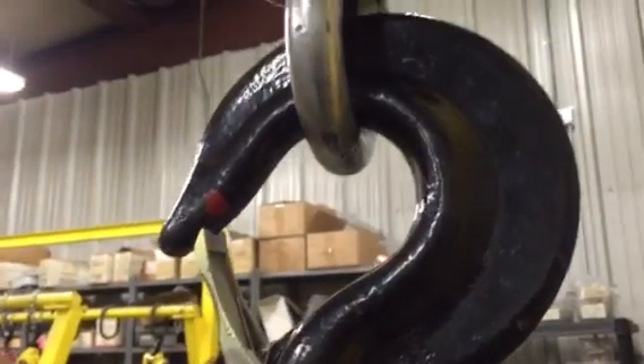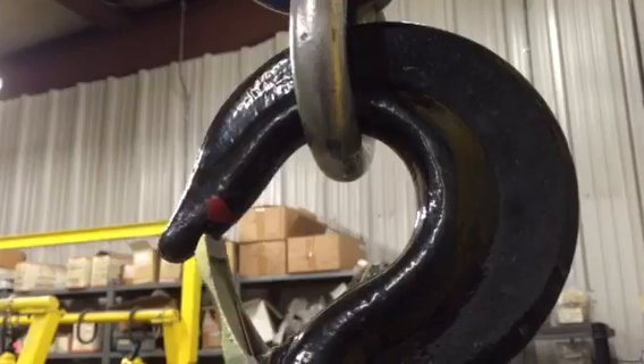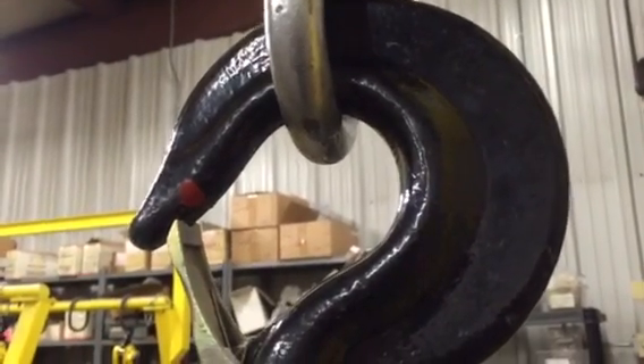Hi, this is Dan from OzLifting. Today I'd like to talk a little bit about overloading hoists, and especially in this case, what happens to the hook when you overload the hoist.